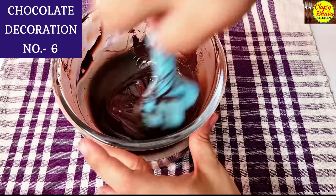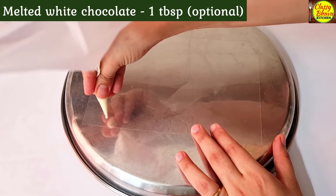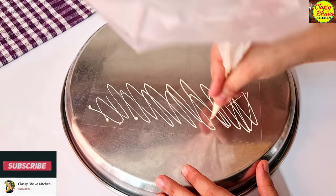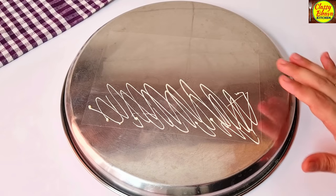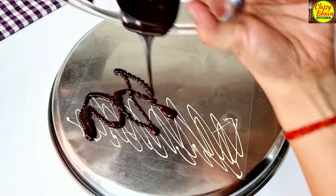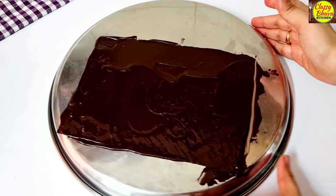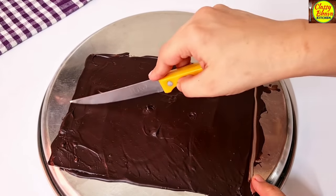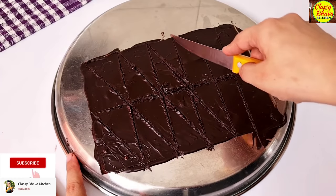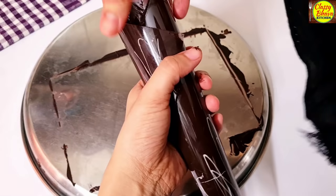Now we will make the next type of chocolate molding — long molded triangles. On an OHP sheet, I add white chocolate and create a zigzag pattern. We make sure the white chocolate is semi-set before adding dark chocolate on top so it's not too warm. Once the dark chocolate is also semi-set, we cut rectangles and then cut triangles from them. We roll the sheet from one side to the other and loosely secure it with a rubber band and set in the fridge for 10 minutes.